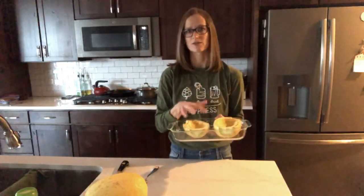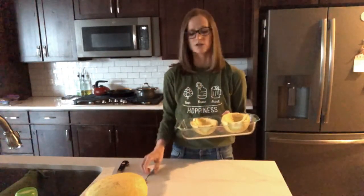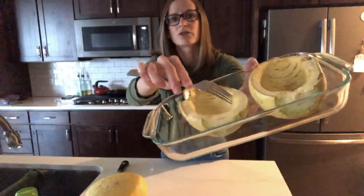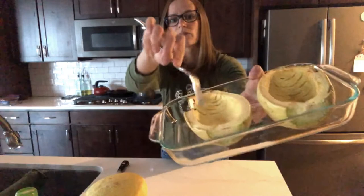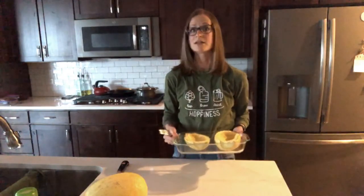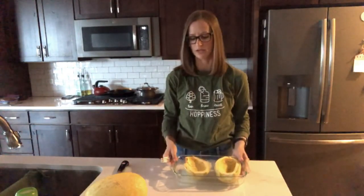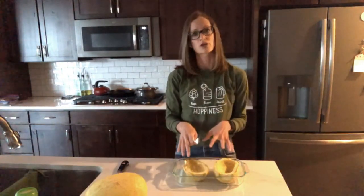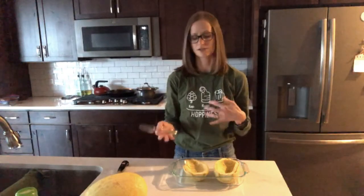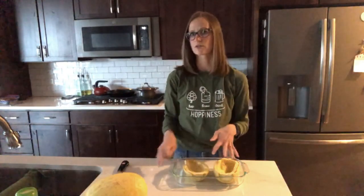It depends on the size of your squash how long it's going to take. The real way to test whether your squash is done is when you can insert a fork and it'll be really, really soft and easy to do that. If it's not soft and easy, put it back and continue to cook until it's really, really soft. If you don't cook your squash enough, it'll be kind of crunchy and less similar to pasta, so I recommend cooking this really, really well, especially if you're trying to substitute it for pasta.